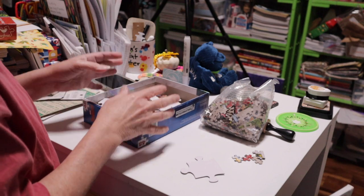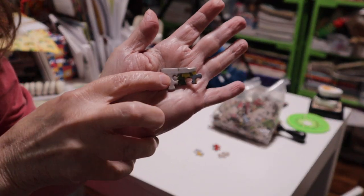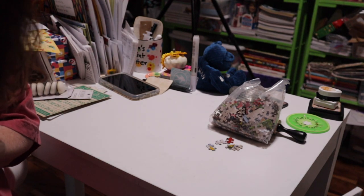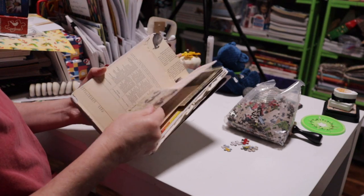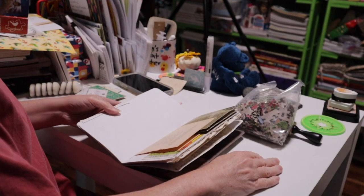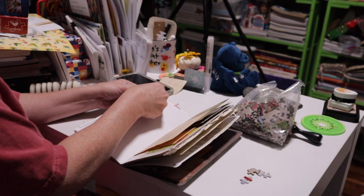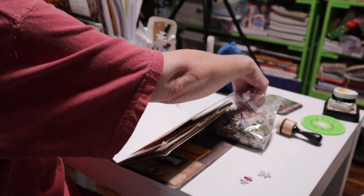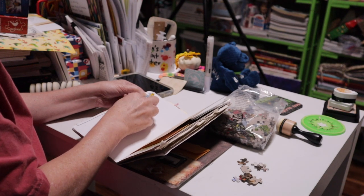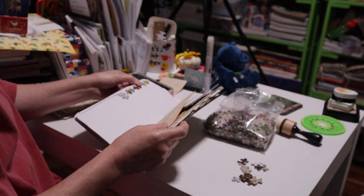Let's talk about these little guys first. You may think there's not a lot you can do with small puzzle pieces, but there is. They would make a great border — you can mix up the sizes and shapes. If the puzzle is missing pieces, it doesn't matter because you're not putting it together. You can make a border with these puzzle pieces and it is just adorable.